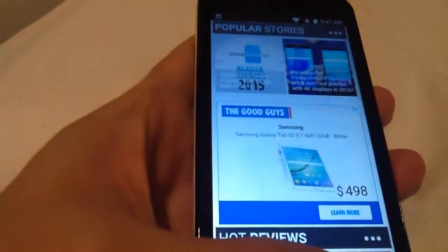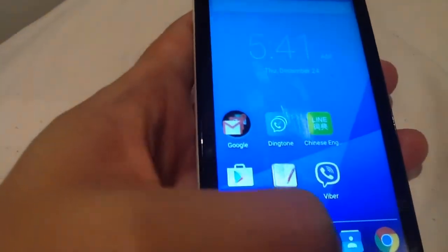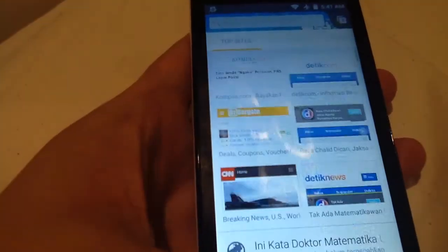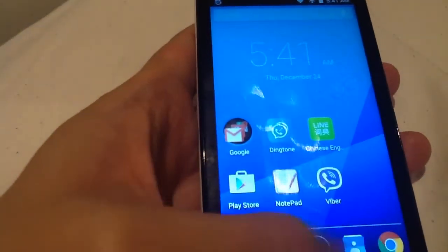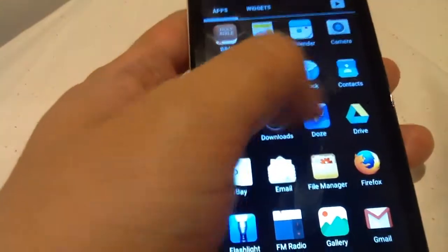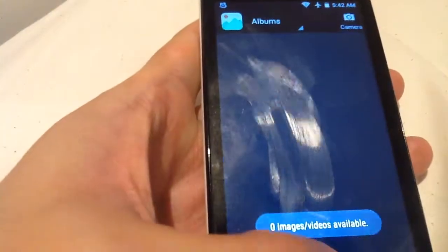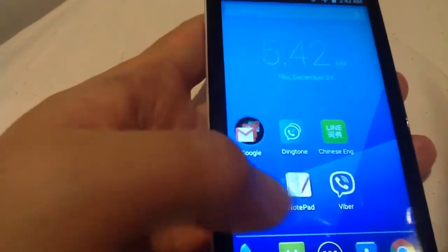I'll show you here again. We're changing to another application — it's very quick. Change to another application, something like the gallery. See, it's very, very instant. See there?